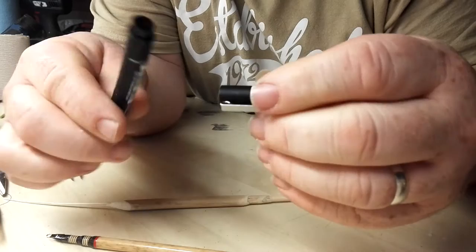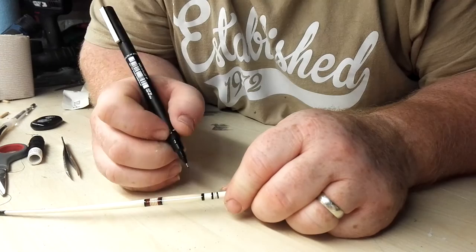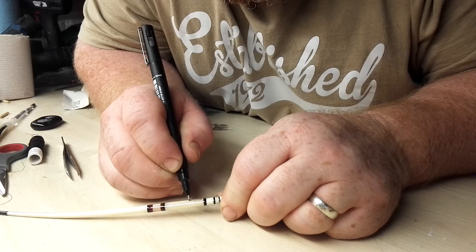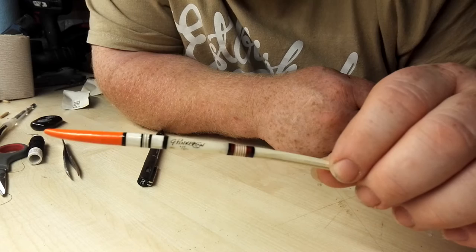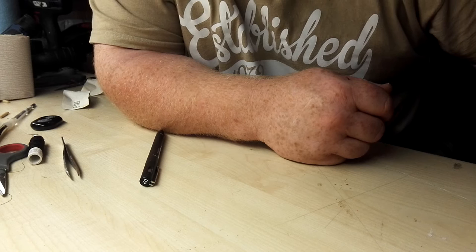I'll go ahead and write my name on this float here in this wee section here. Nothing fancy about this — I just write it as I would normally write, which is not very neat, but we'll give it a go. Straightforward — on it goes. Nothing fancy. Set that one at the side, that'll dry a couple of days. Two quick coats of lacquer over that and that's that float complete.